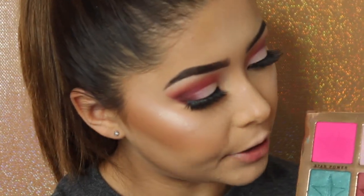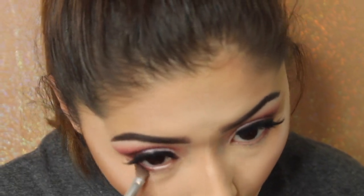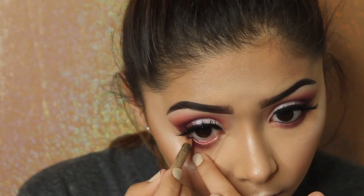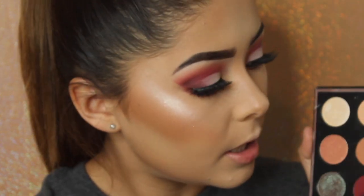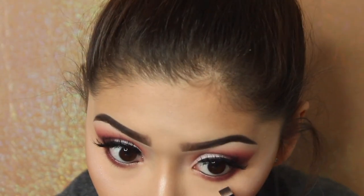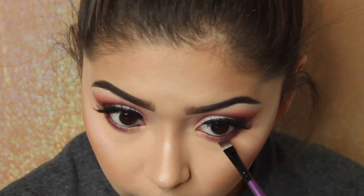For the bottom lash line, I'm going to take Confession with an ELF angled brush and put that all along the lower lash line. Then I'll take a flat brush and the shade Aphrodite and apply that super close to the waterline to intensify the lower lash line even more.